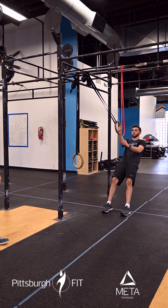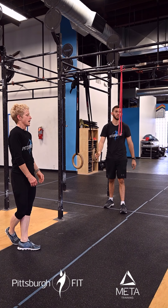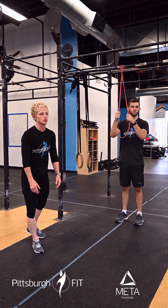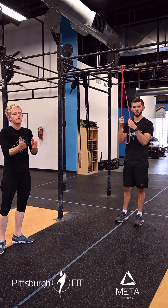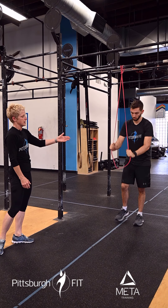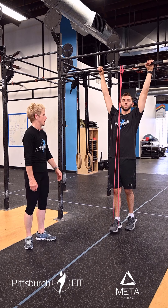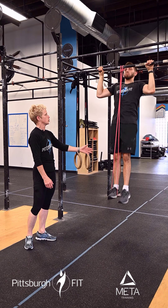Then we're going to go right into our strength circuit — three rounds for quality. First, five single arm ring rows. We have rings all attached to the rig. Notice how Ryan's body stays nice and stable as he engages the lat to pull himself up. Five of those each side.